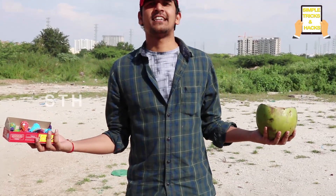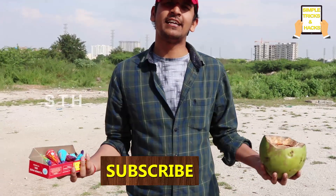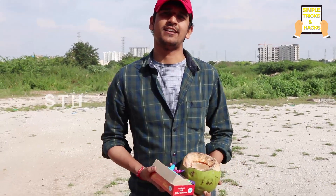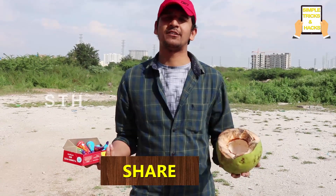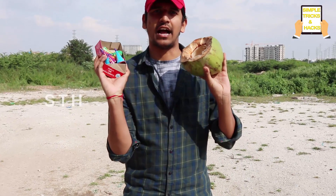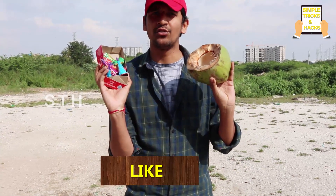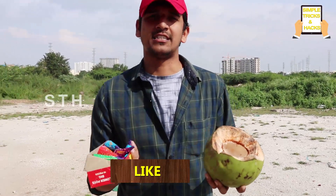Hi friends, welcome back to our channel Simple Tricks and Hacks. A very big Happy Diwali to all the subscribers and viewers on this channel. As a Diwali gift, I am showing you some experiments and some extraordinary wonderful crackers in front of all viewers.